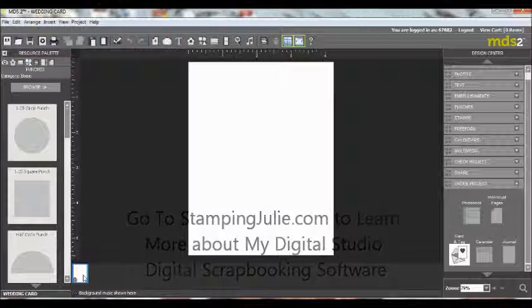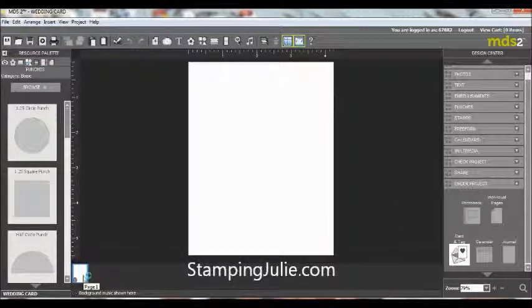If you're going to have it professionally printed, you'll want to right-click on your blank and add another page. You'll need to add four pages because you need a front, the inside, and then the back.